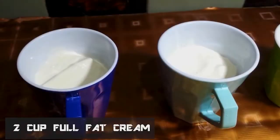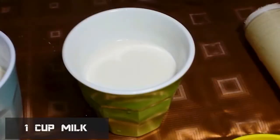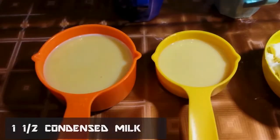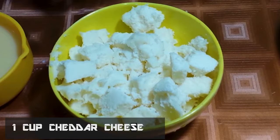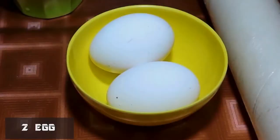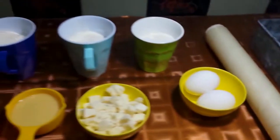I have two cups of cream, full fat. 1 cup of salt, 1 cup of pepper, 1.5 cups of pepper, 1 cup of cheddar cheese, 2 onions. You can add this mixture — you can also add extra ingredients.